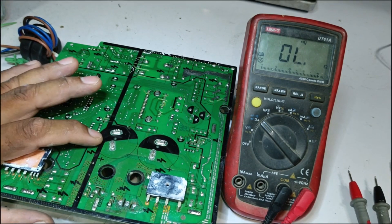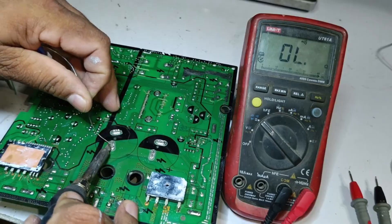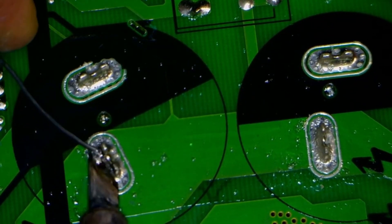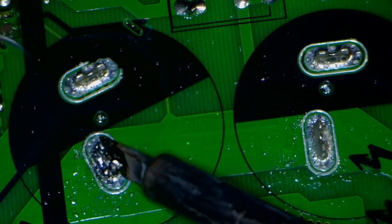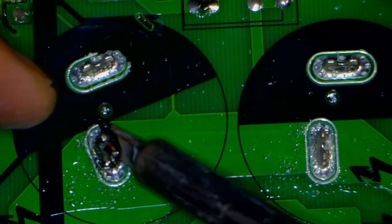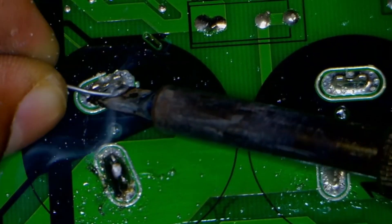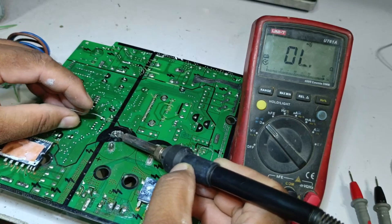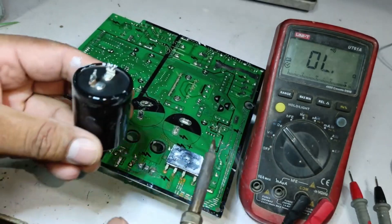If the capacitors turn out to be faulty, we'll have to further check them to confirm. Since they are showing as faulty in the system, it's essential to remove them from the circuit for proper testing. After removing the capacitors, we'll be able to determine whether the IPM is truly short-circuited or if it's just the capacitors. If the capacitors are shorted, all the points may appear as short-circuits. We add some solder and remove one capacitor — its behavior will give us a good indication of whether the IPM is faulty or not. The capacitor has been successfully removed from the circuit.